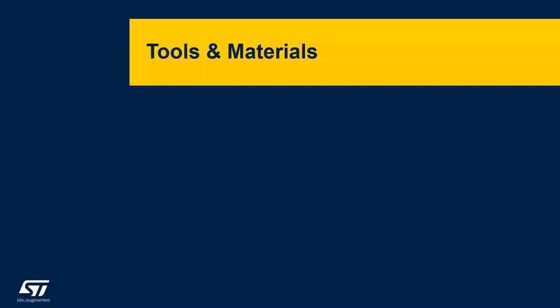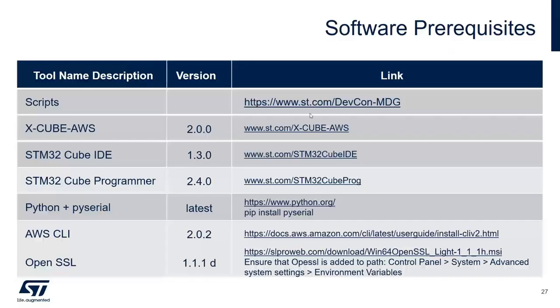Before the hands-on session, we need to go through the tools and scripts created specifically for this seminar. Scripts can be found at the provided link. We need to download XCube AWS 2.0.0 from st.com/en/embedded-software/x-cube-aws, and also need STM32CubeIDE and STM32CubeProgrammer downloadable from st.com. We also need Python (latest version, tested with our scripts), and install pyserial using the command 'pip install pyserial'.